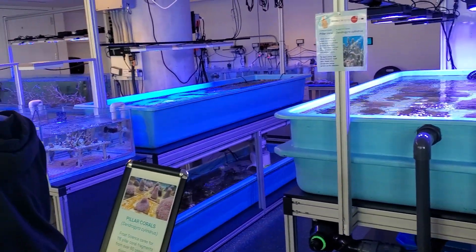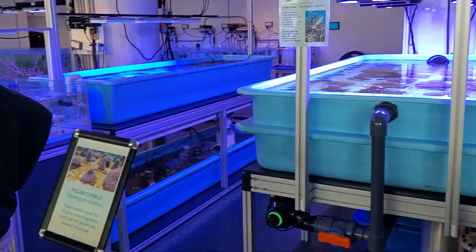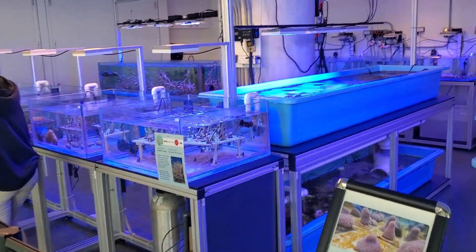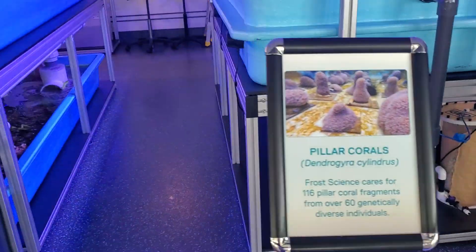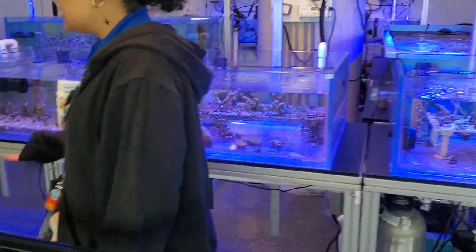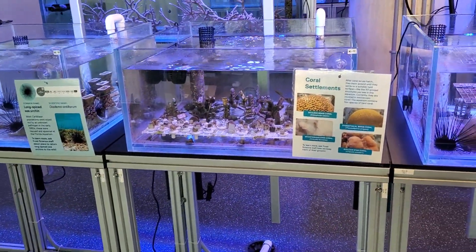We help them get better, and the organization is also helping. Part of what we are doing right now is we're raising them from the college stage, and they're really small. This is, I think, six to nine months' worth of those. They're really tiny.